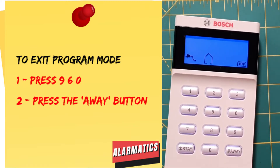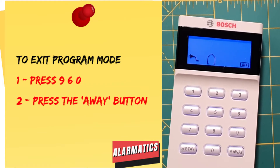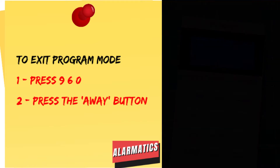That's the only programming we need to do for the system. The next step will be to register an account with the RSC Plus app, and then we can get the system on the air and start using the app to arm and disarm our system.